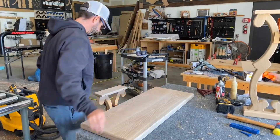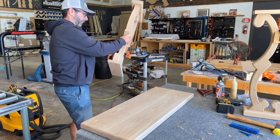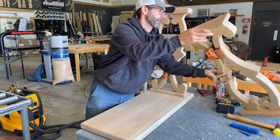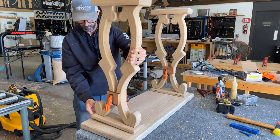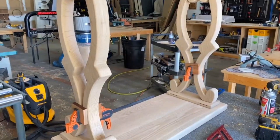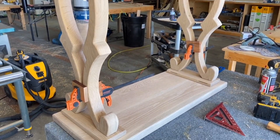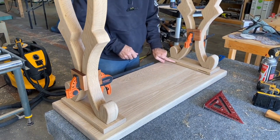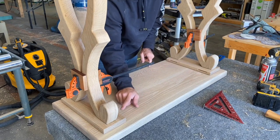Since the two bases were assembled, it was time to flip the tabletop upside down and flip the legs upside down and attach them using z-clips. Z-clips are great for seasonal wood movement anytime you're working with solid wood. You may notice I've got some slots cut from a biscuit joiner — that's where the z-clips are going to go, right there and there.